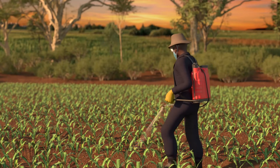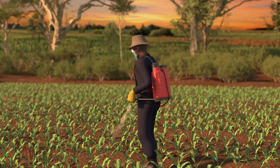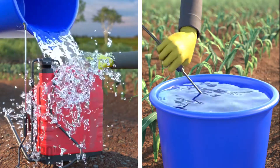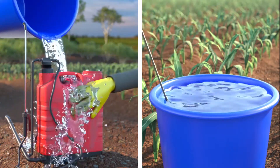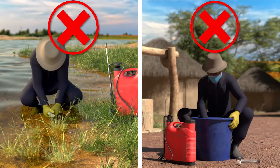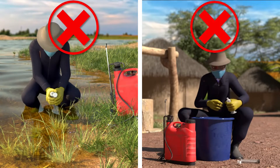Once you are finished spraying your entire field, if your sprayer is not empty, continue to spray plants until your sprayer is completely empty. Wash out the tank and nozzle so that it is ready for future use. Do not wash the tank or other equipment around others or water sources.